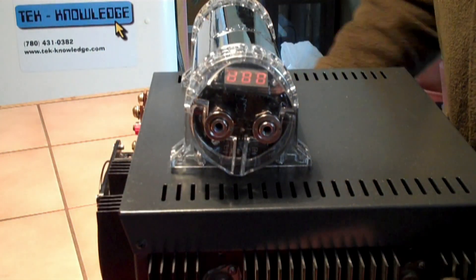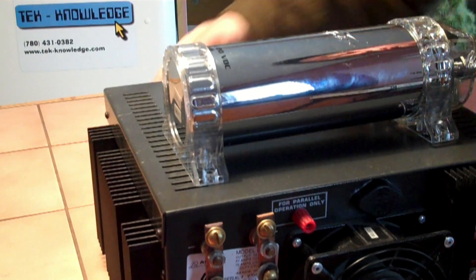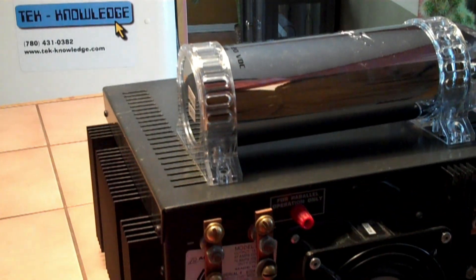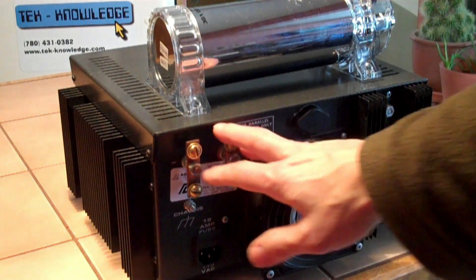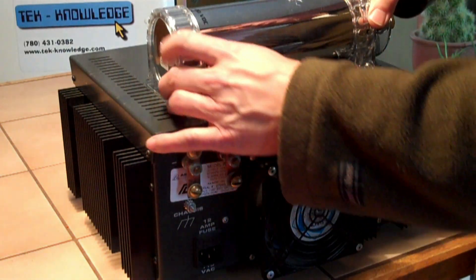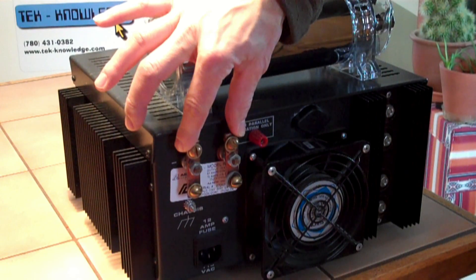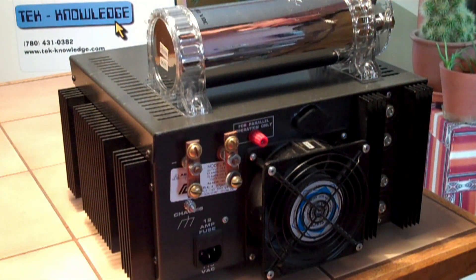Let me just spin this around — very heavy power supply. If I have this physically mounted there, here are my terminals. I'll run some 8 gauge wire from here to here, and I've got my hookups here to my external devices. I think that should do it.